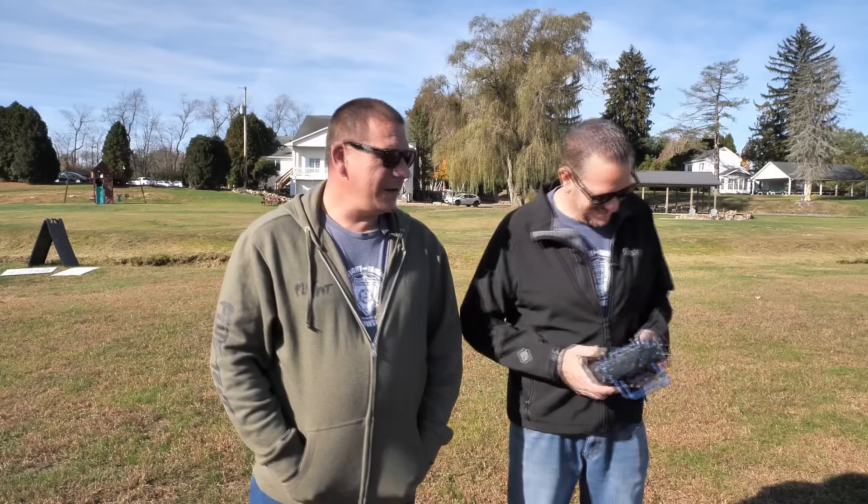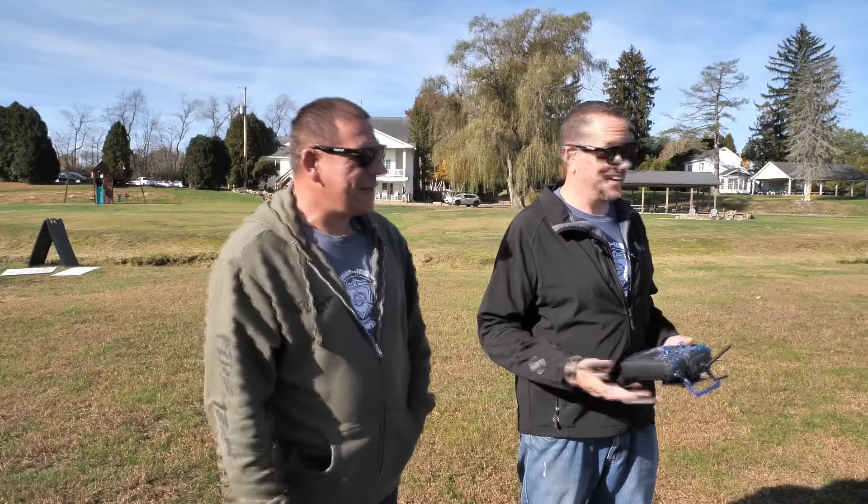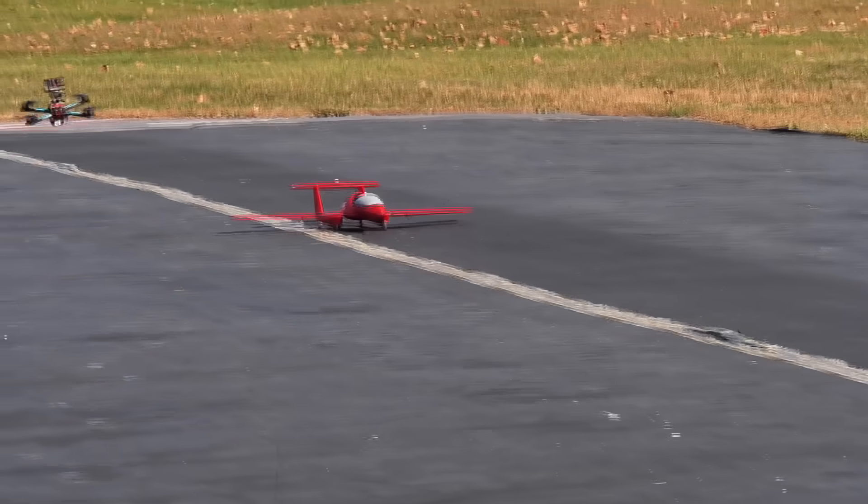All right, you trust me with this? I mean, I always have you do it. I like building them and watching them fly, and I like flying them — so it works out pretty good. All right, here we go. Three, two, one.